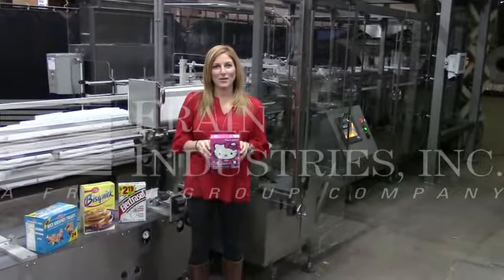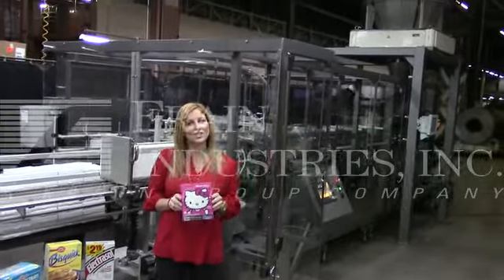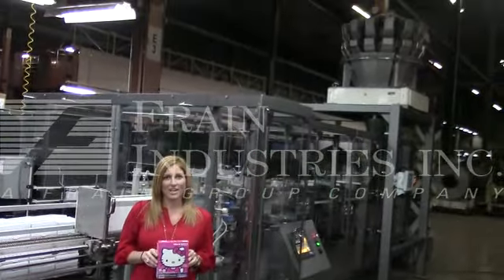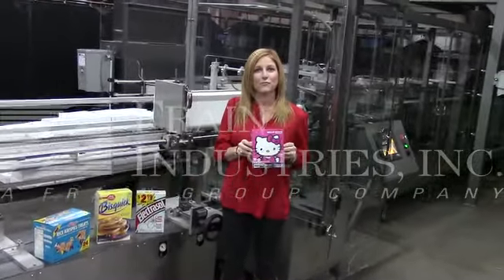Hi, I'm Katie with The Frame Room. Today we're cycling a Clybourn vertical cartoner with an attached sheet and combination seal. The unit can run a variety of cards, such as these, and it's currently set up for a 10-pack of free snacks.